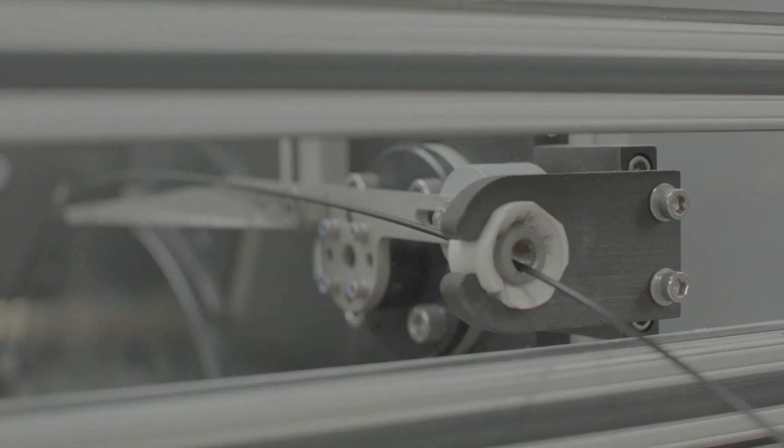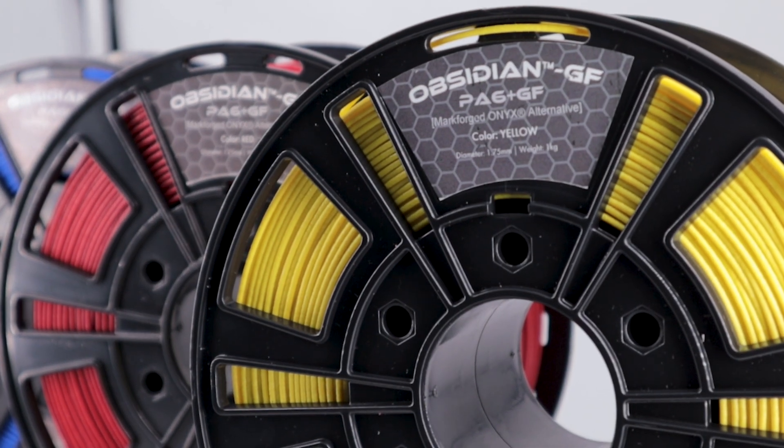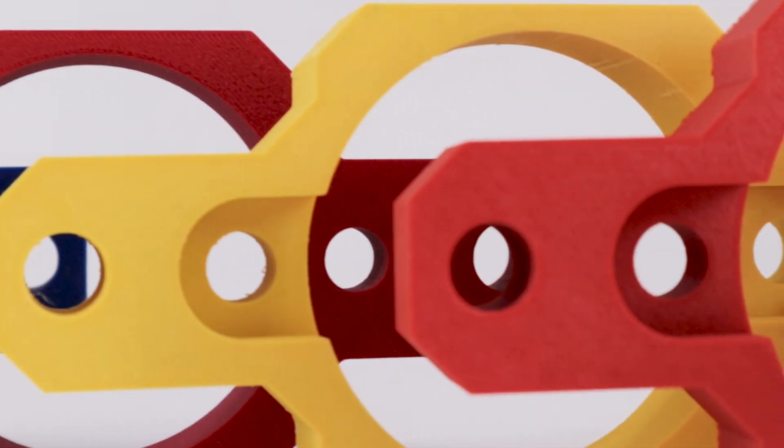The one question we kept getting asked was: can we have this material in different colors? Because carbon fiber is black, carbon fiber nylon has to be black, but glass fiber doesn't. So two months ago we launched our Glass Fiber Obsidian, which comes in nine colors and also sees increased mechanical and thermal properties compared to standard carbon fiber nylon like the original Obsidian and Onyx.